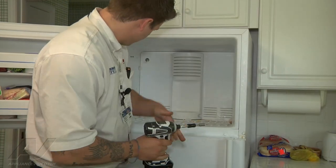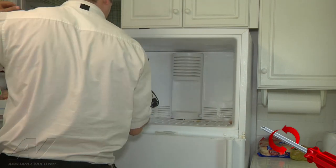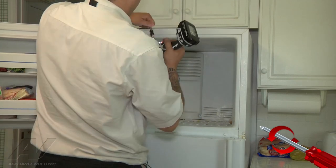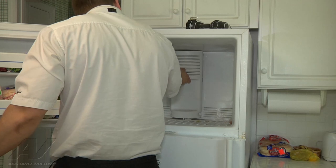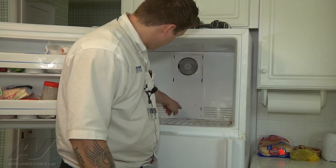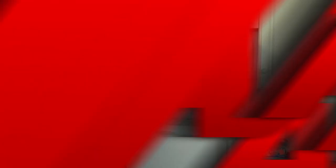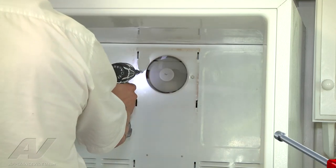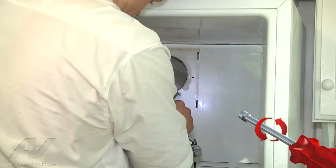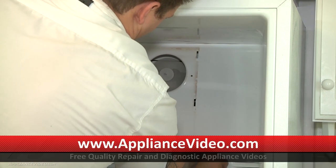We're going to take out this center piece here. There's a screw here and a screw here. Now we should be able to lift this center piece up and then off, and then we're going to set that to the side and then remove this back panel. We're going to have a screw here and a screw here. Alright, so we're going to remove our screws, and now we can hopefully pull our back panel off.